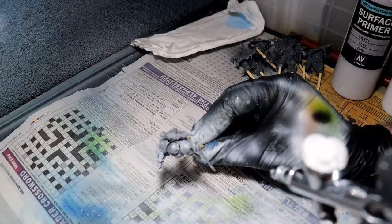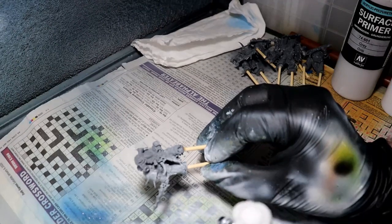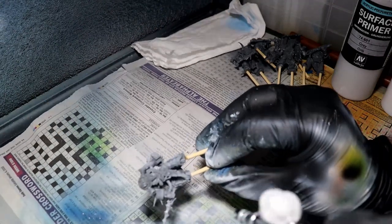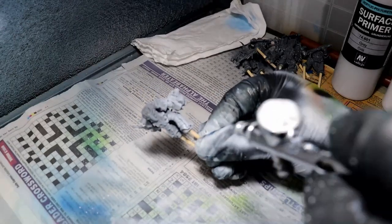After assembling the models and sticking some cocktail sticks to their feet so they were easier to hold, I gave them a base coat of white using the airbrush. Don't be put off by the fact I use the airbrush — you can use a can of white spray paint for the same effect.